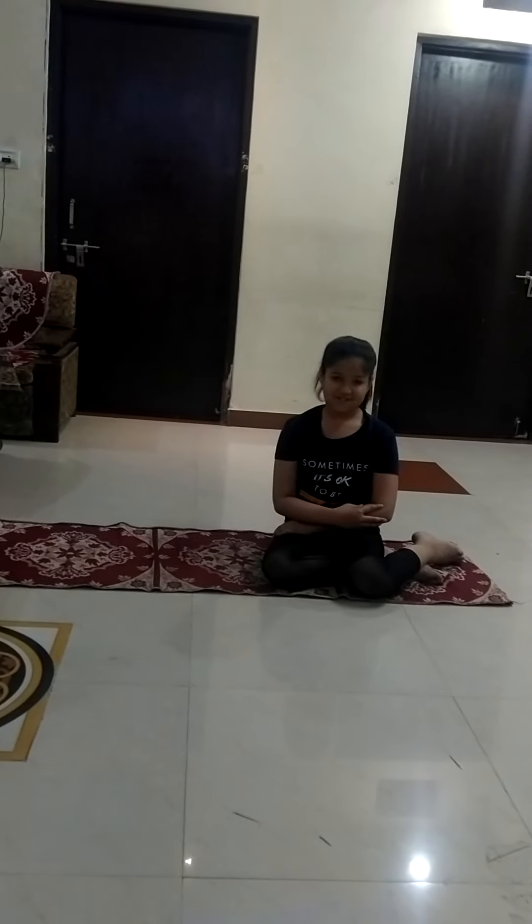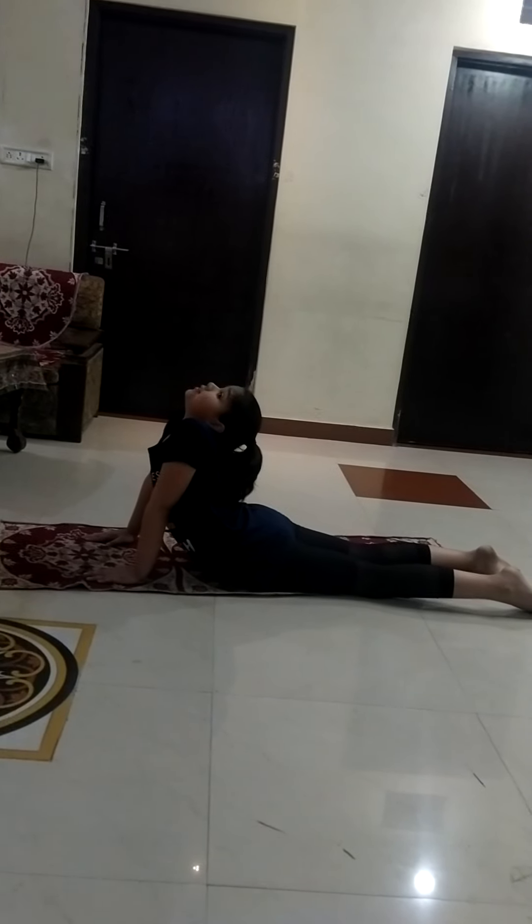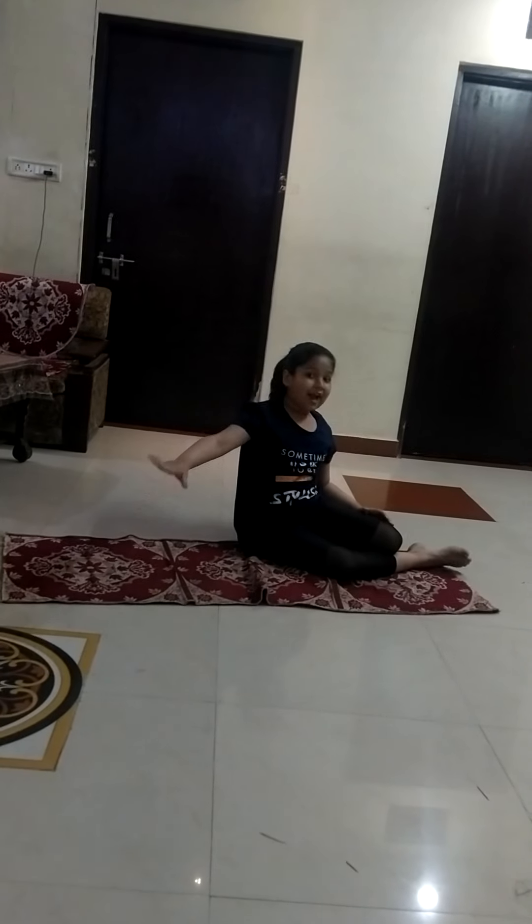Our next yoga is Bhujangasana. For that, lie down on your mat. Your hands will be in this position and your hands will be down to forward, or you can say backward. And then come back to the simple position and then again in this position. You have to do this yoga also for 5 minutes.